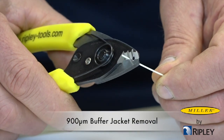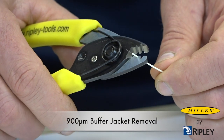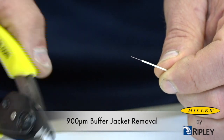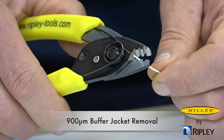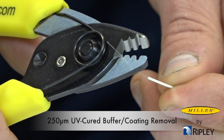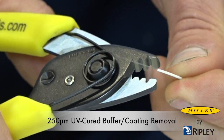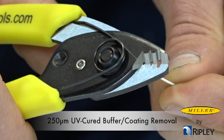Use the middle notch on the CFS-3 to strip the 900 micron tight buffer down to the 250 micron acrylate. Then use the smallest notch to remove the 250 micron acrylate from the 125 micron bare fiber.